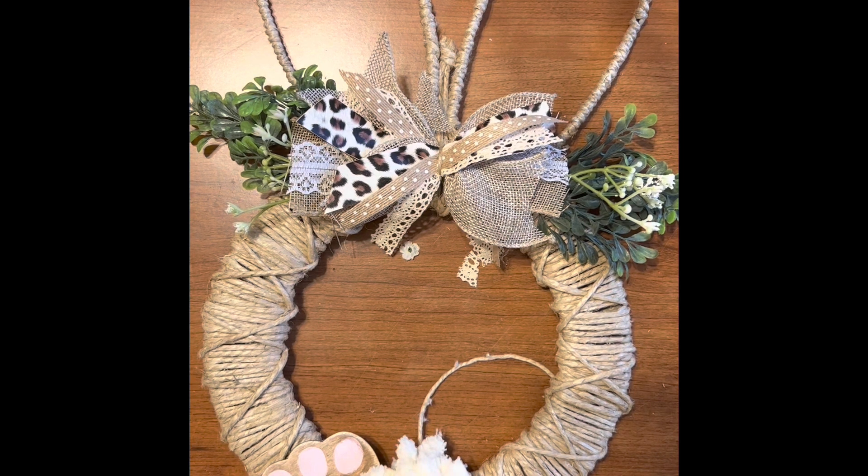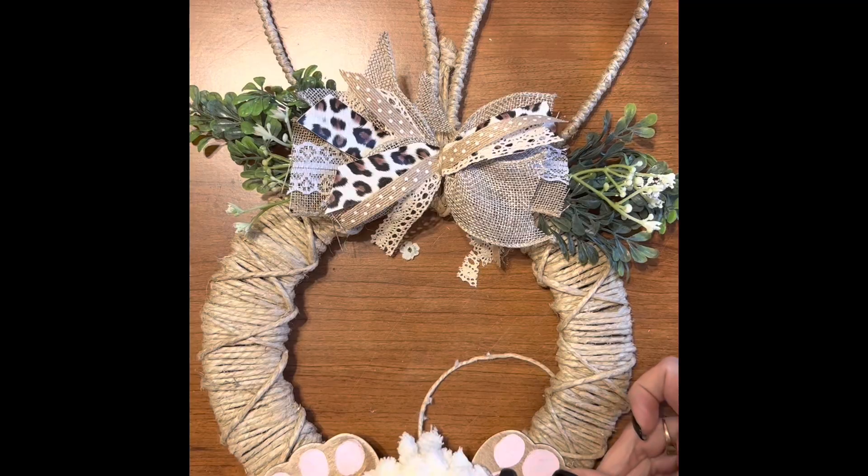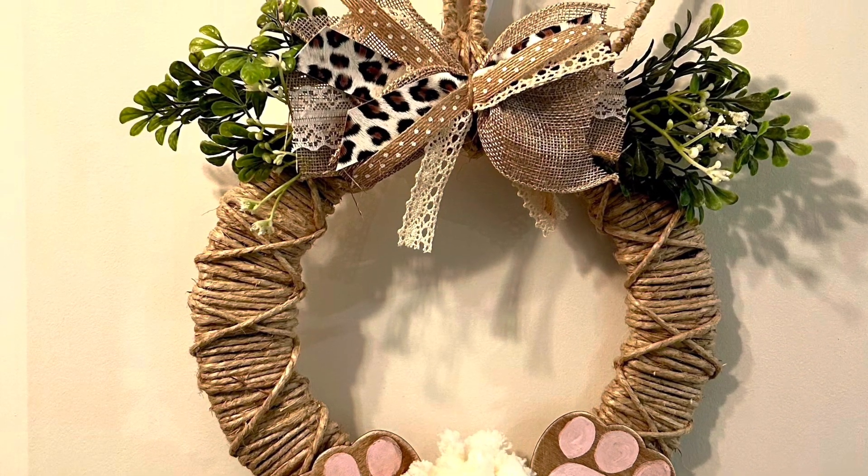Let's glue on those bunny feet and a cute bunny tail. I love this one. How about you?